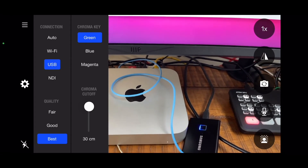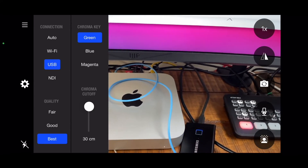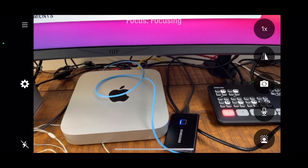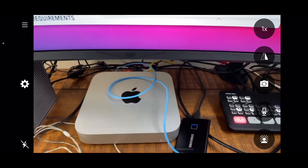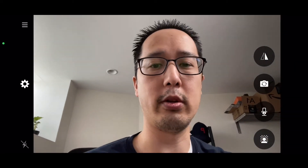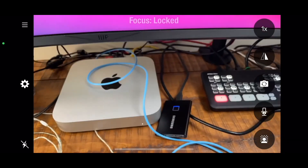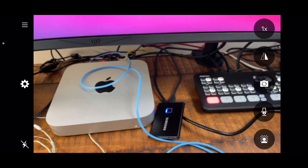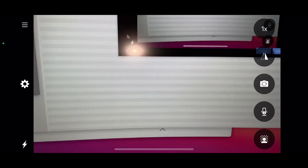You also have quality settings: fair, good, and best — you should always keep it on best. The chroma key setting relates to green screen as well. Another nice feature is you can turn on the flash; if you're on the front-facing camera there's no flash available, but switching to the rear camera makes it available and you can turn it on and off.